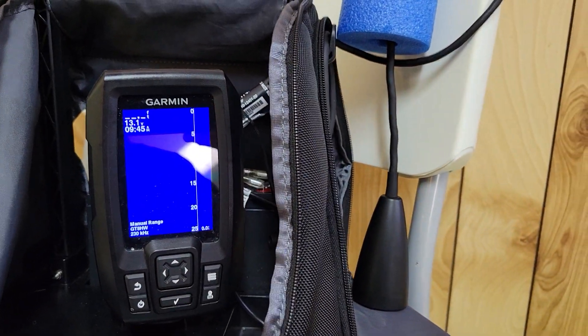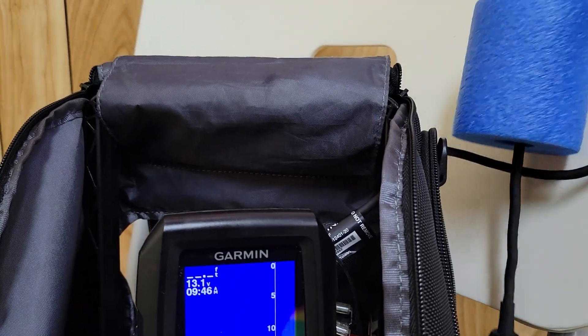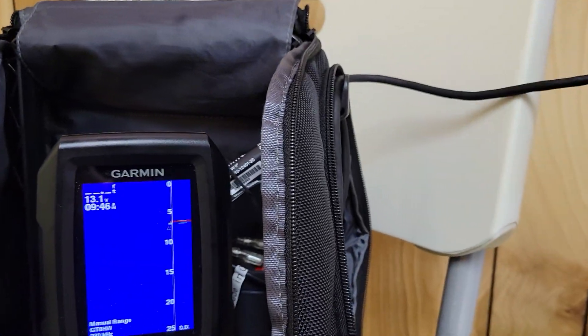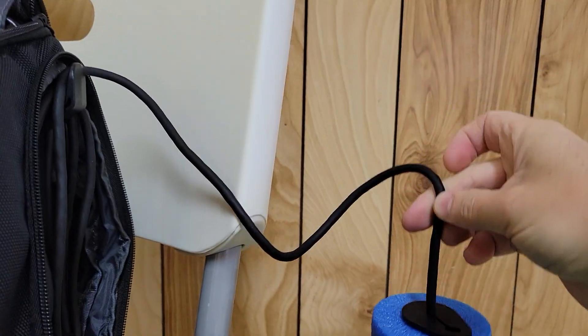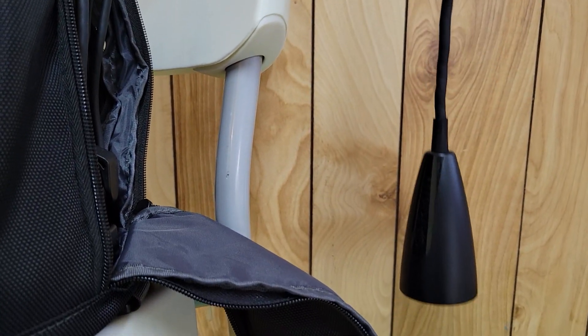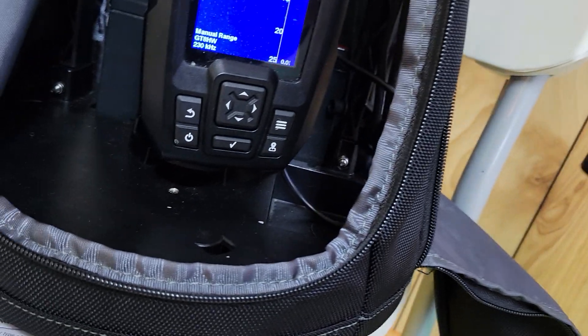There's the transducer with the float. The best feature I found is that it comes with this very flexible line, so your transducer really does hang straight down. And this float can be easily slid up and down the line for rapid adjustment.